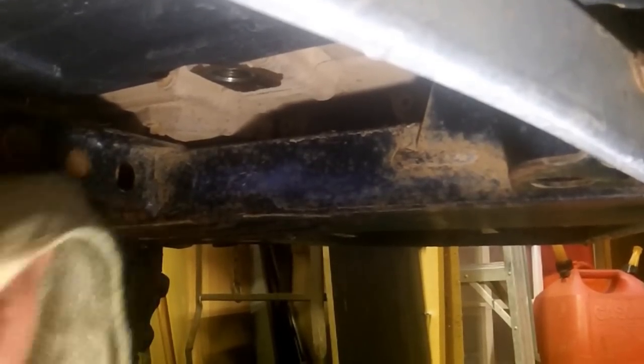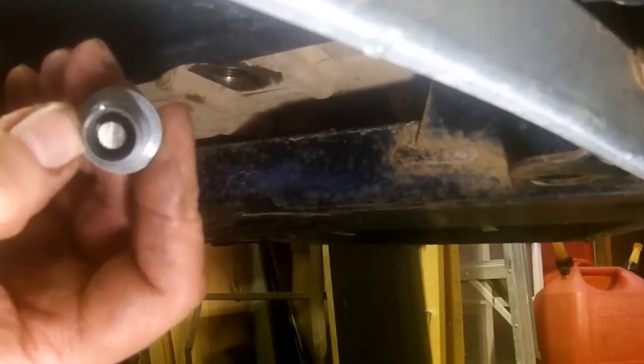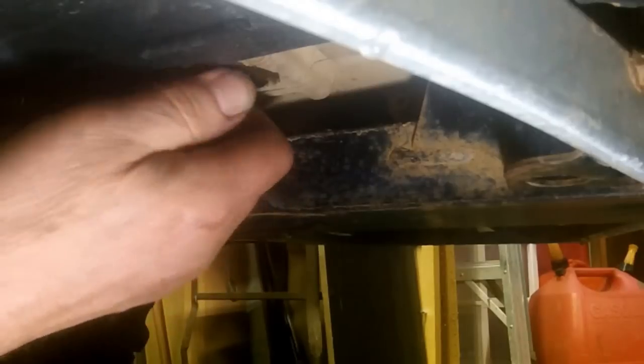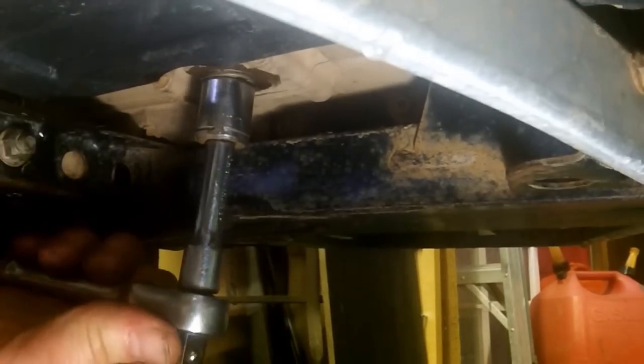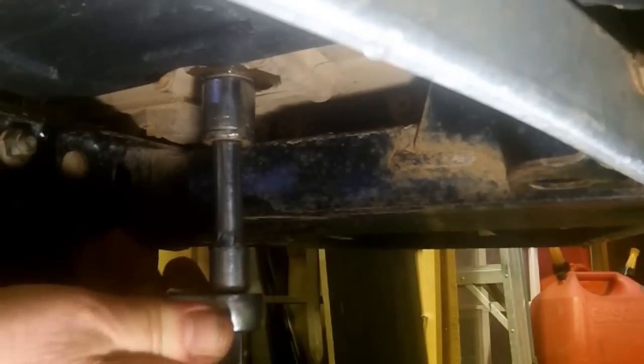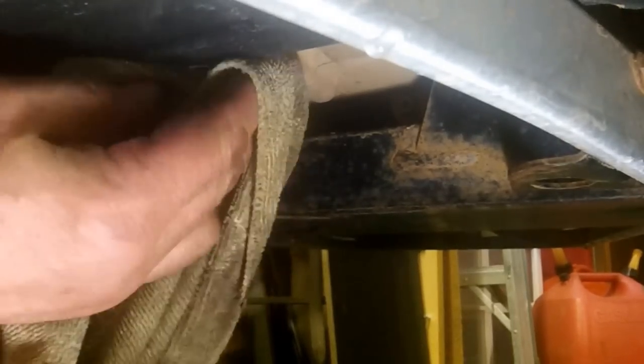Alright, we're going to put the drain plug back in. Just carefully clean off around that — make sure we get all the sand and crap out of the threads. You can see the magnet hole's all cleaned out, ready to go back in. Snug her up — we want her snug but not overly tight. Once we get oil in and start up, we will check down here again to make sure there are no leaks.